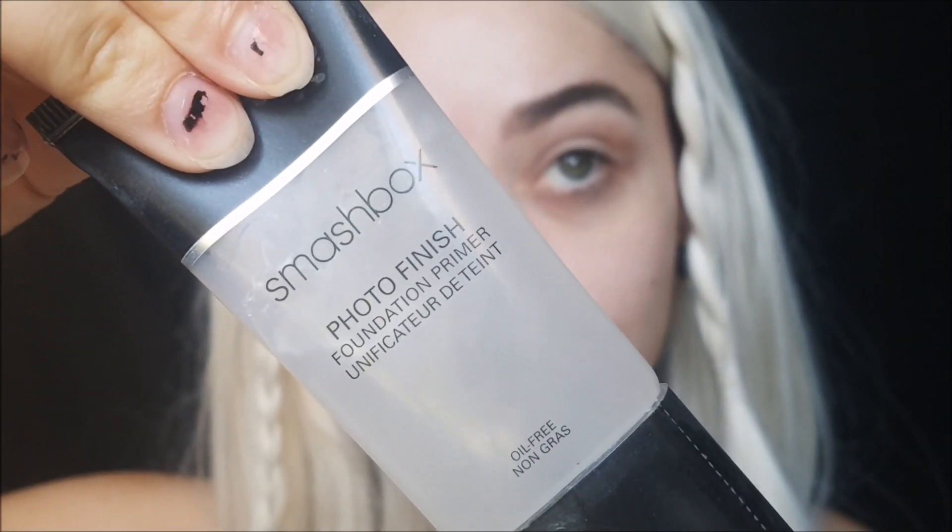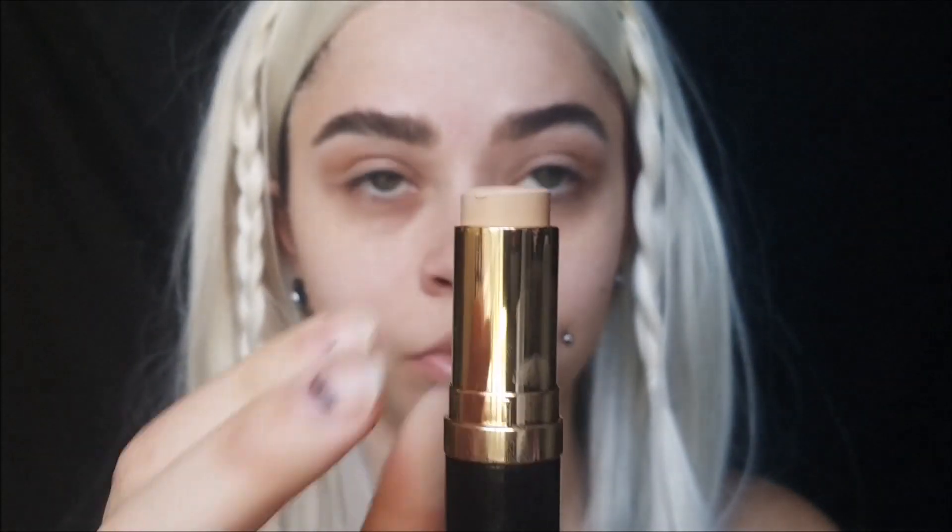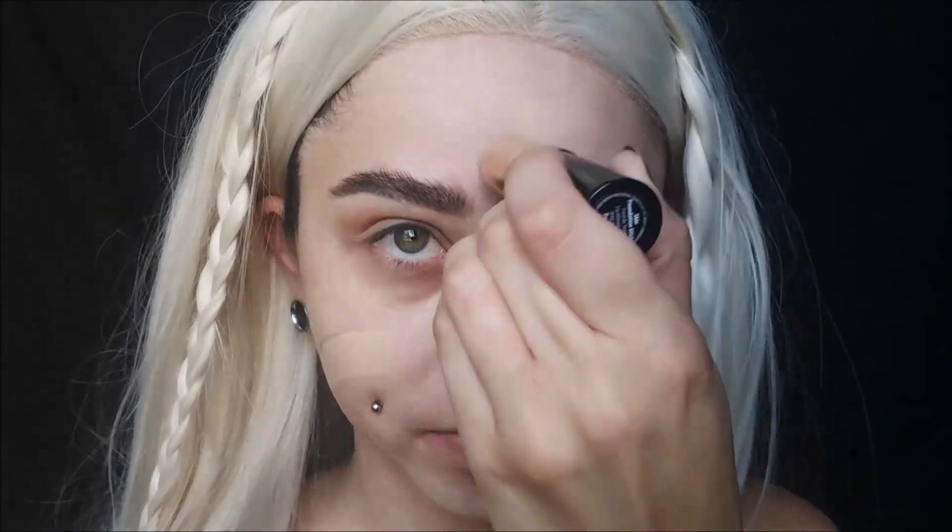I'm taking my Smashbox Photo Finish Primer and applying it to my whole face — a really good primer to make your face look nice and smooth, just like Daenerys. Today we're using the Bobbi Brown Stick Foundation. It's more of a lightweight foundation. I wear very full coverage foundations so I thought this would be perfect for Daenerys' look. I did two coats of this foundation altogether because I can't stay away from the full coverage look.